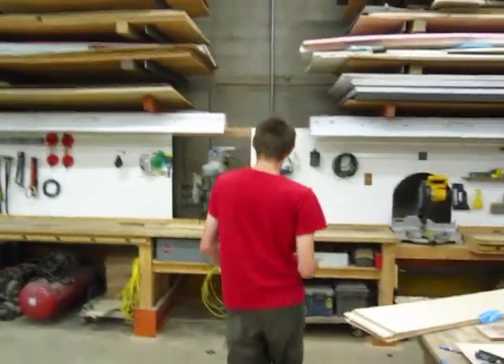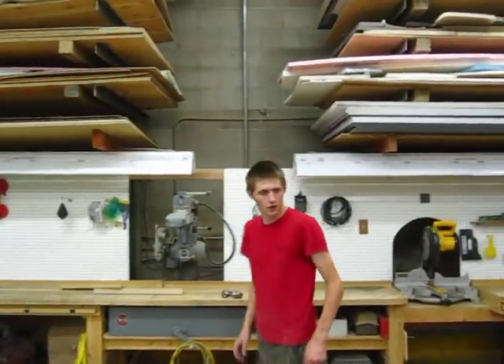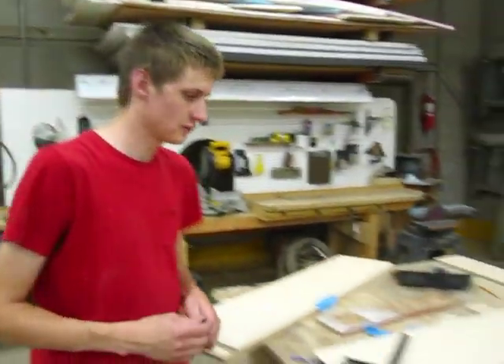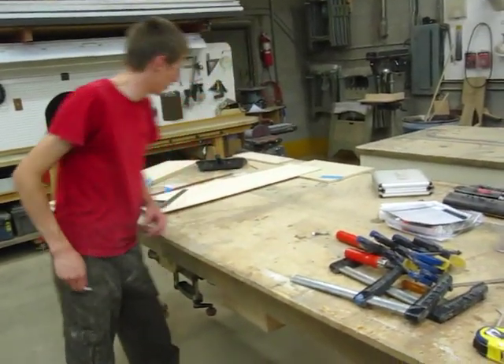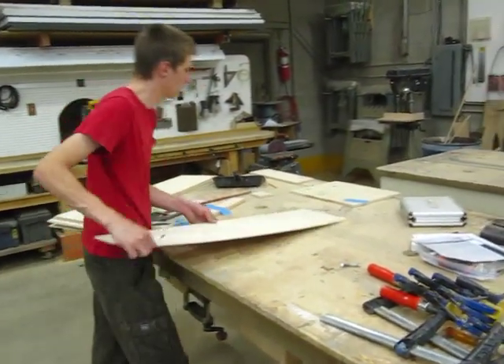All right, so this is where we're going to be building our press. We're just going to use this tabletop as a surface, so I'm going to clean it off a little bit real quick.